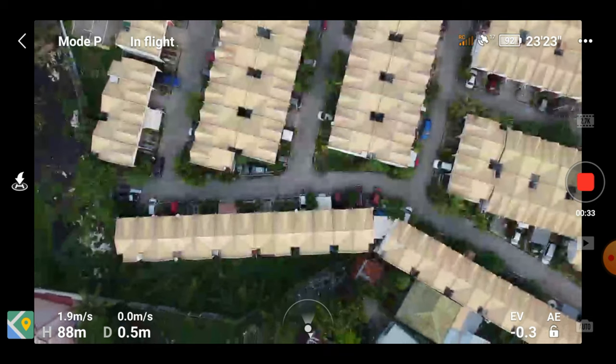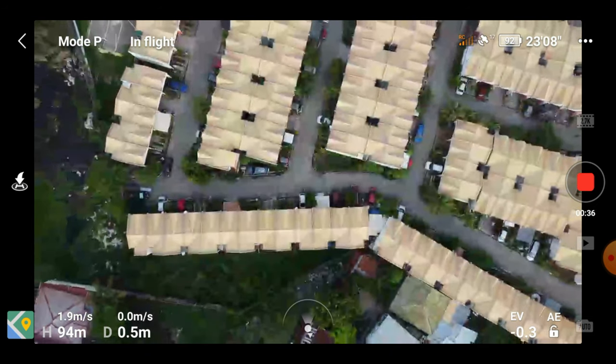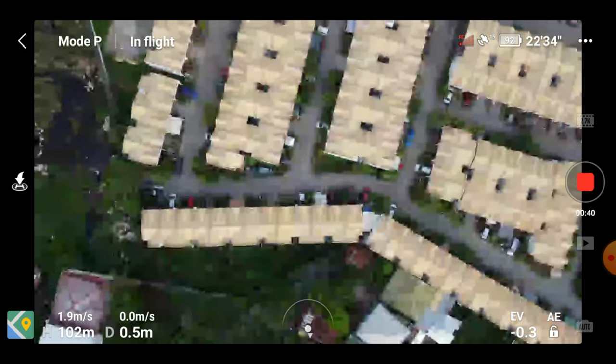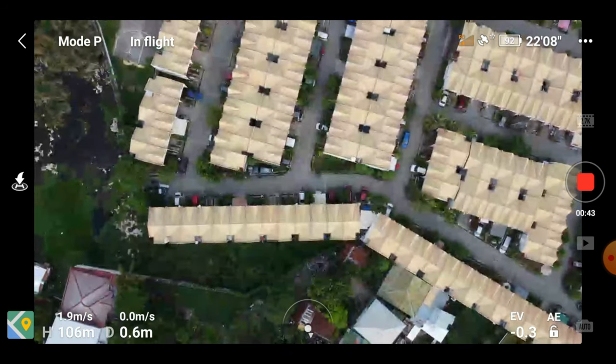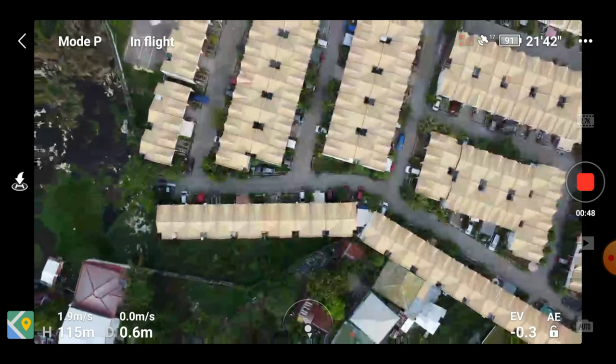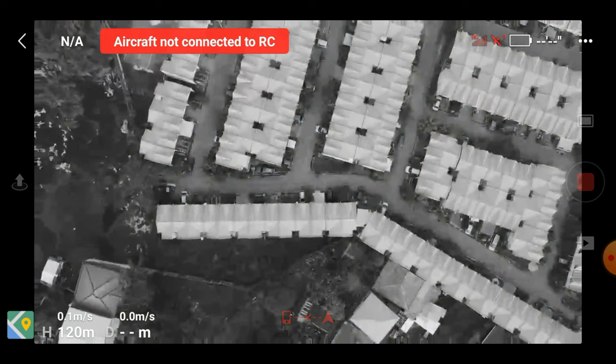As we go higher we're starting to observe latency in the remote control feed, so there's obviously a lot of interference up there. We've reached the 120 meter mark and at the same time lost our connection to the drone. Let's see if the return to home feature will do its magic — I hope so.